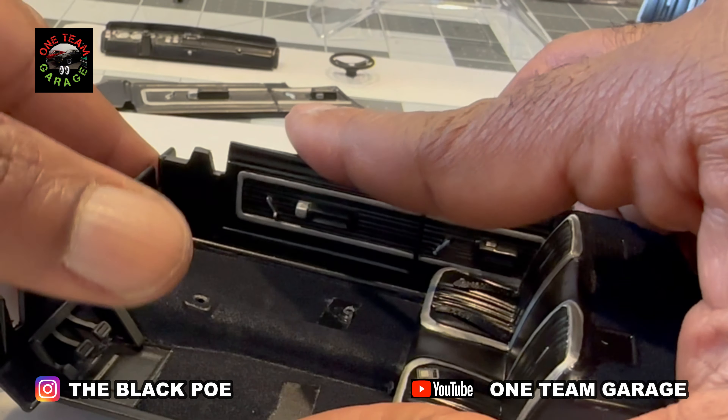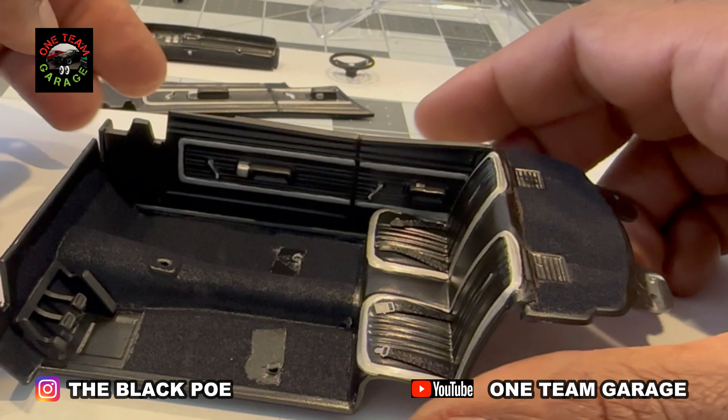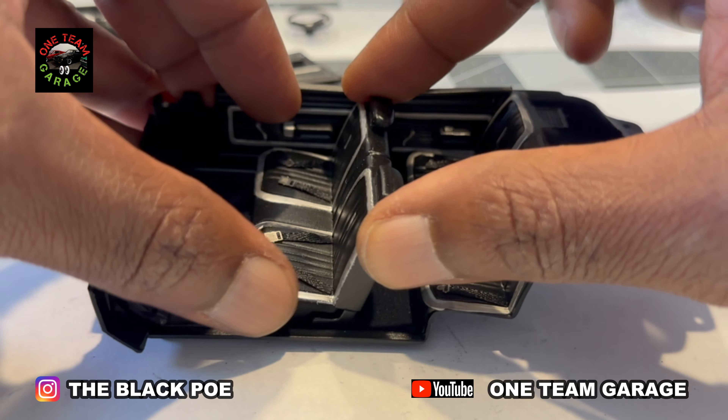Door panels went on without a hitch. As I'm installing this front seat, you saw that I went here and took care of the back seat as well.